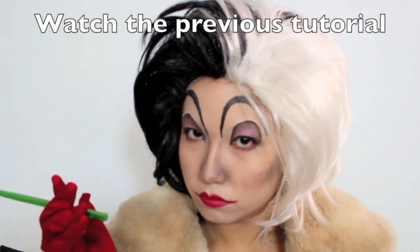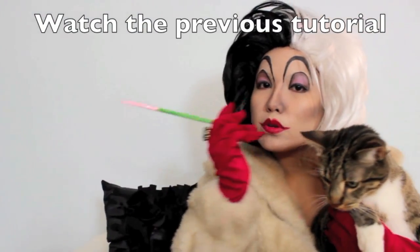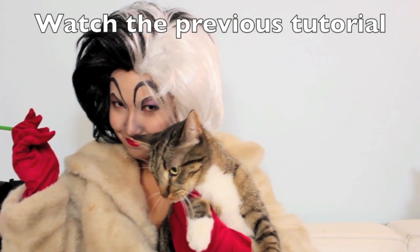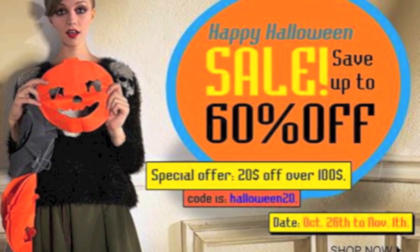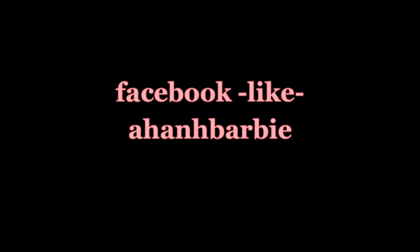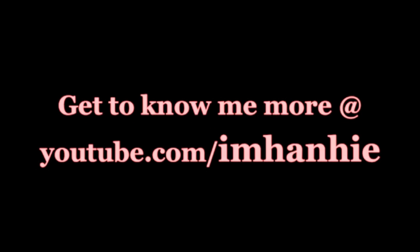If you haven't seen my previous Cruella de Vil costume yet, please click on the link in this video. Also, Romwe is having a Halloween sale so I will link all the discount codes in the description bar below.